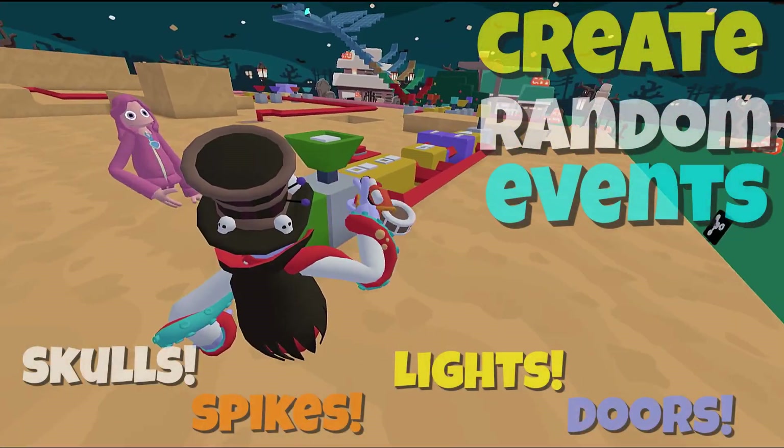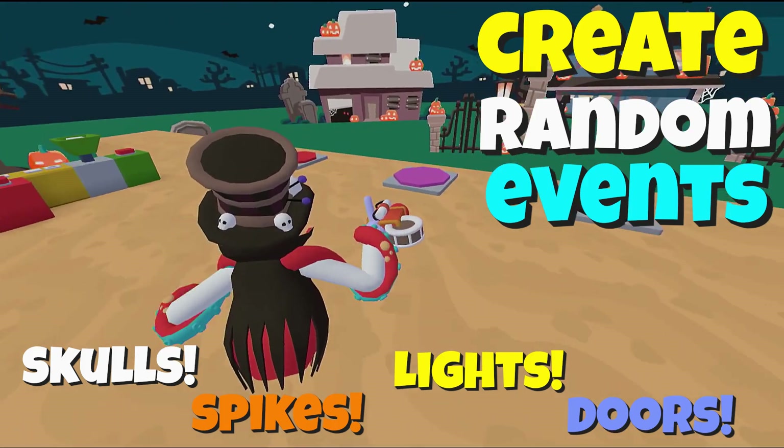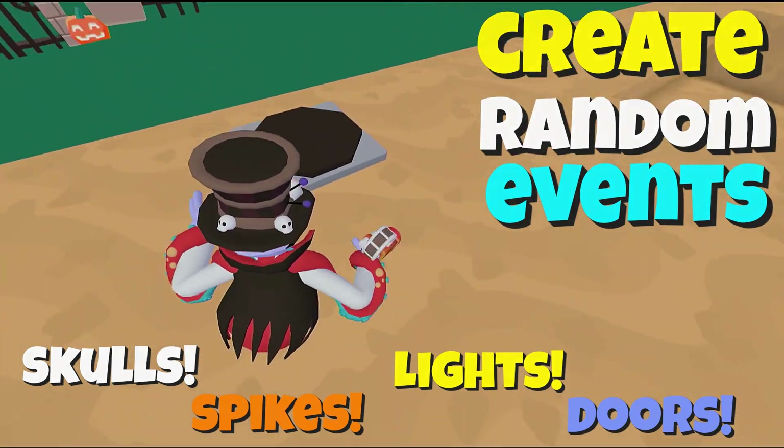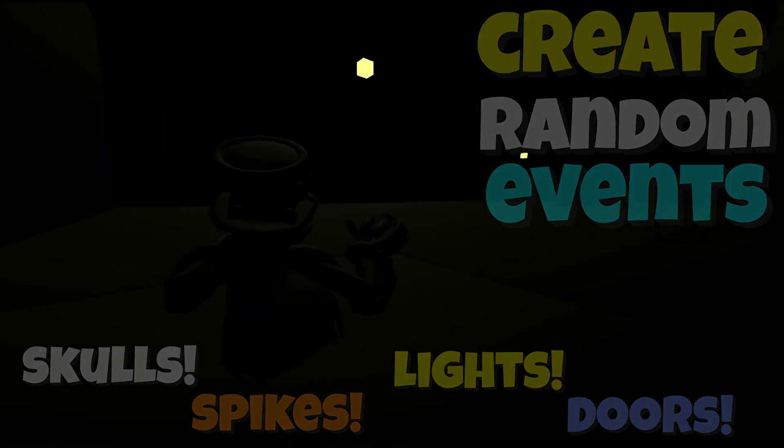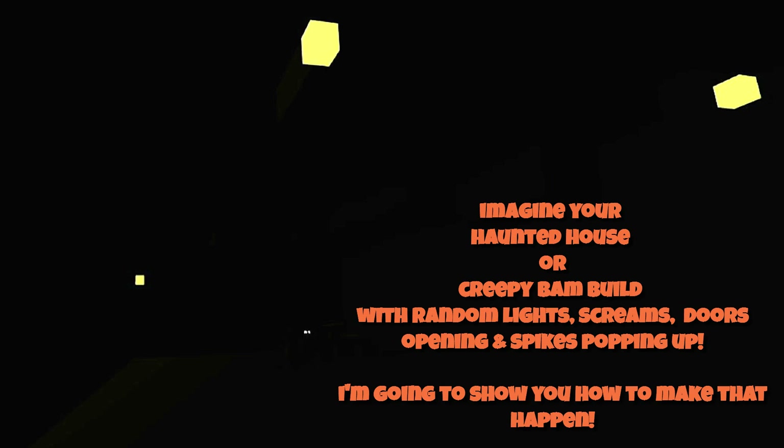We're starting with a switch or pressure plate - I'm going to use one of the trap plates to do that. This in itself isn't super exciting, but you can do the same thing with screaming skulls - you could put those on a randomizer and they would just scream. It's the same with lights coming on or off; you can control things separately.